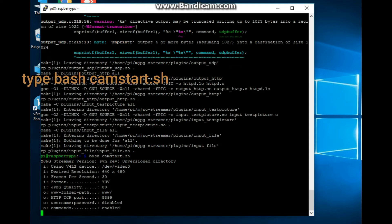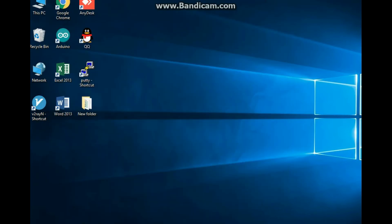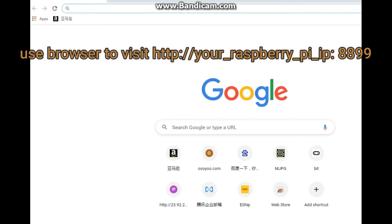Type: bash camstart.sh. Then use a browser to visit http://your_raspberry_pi_ip:8899 to access the camera stream.